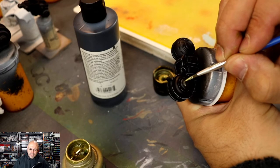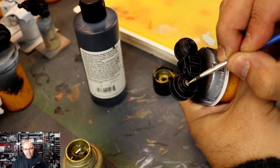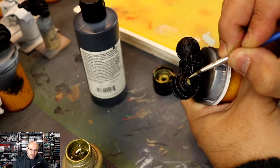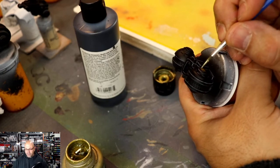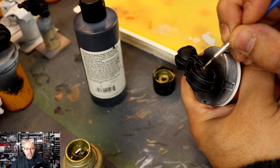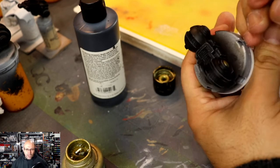Now I'm taking Vallejo metal color gold. It's a bit of a green gold, and that's okay with me because I wanted a cold gold to interface with the warm white of the armor. And of course the highlight bits, which are going to be in red — those pop colors — kind of work out really well.